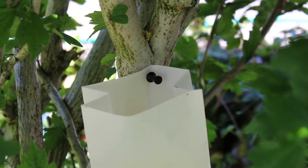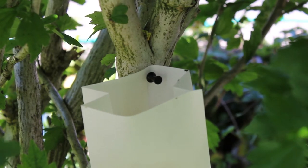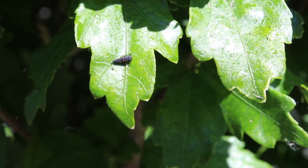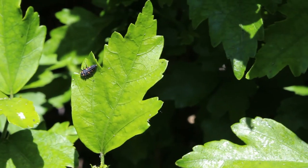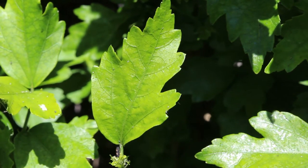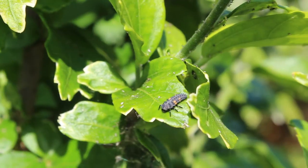In the weeks after the larvae have emerged from the package, you will find the different stages of the ladybug life cycle on the tree — from a small larva, to a bigger larva, to an even bigger larva.